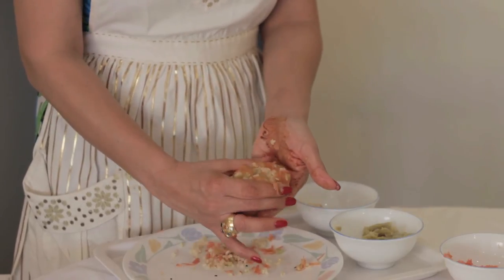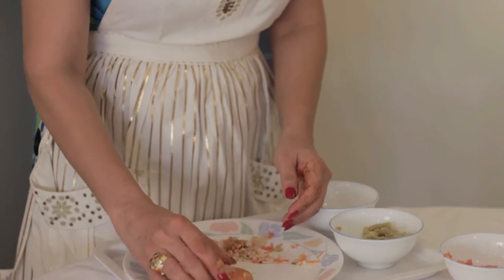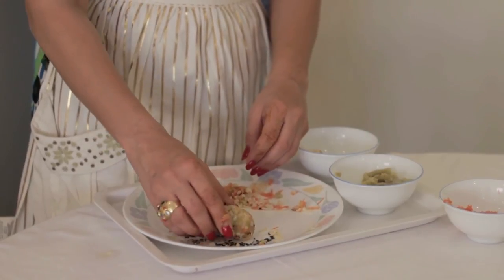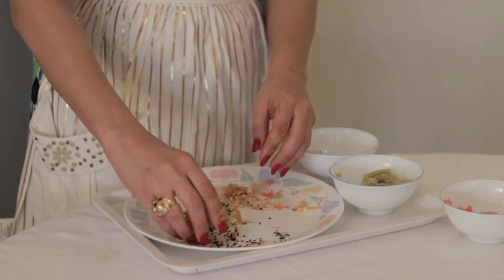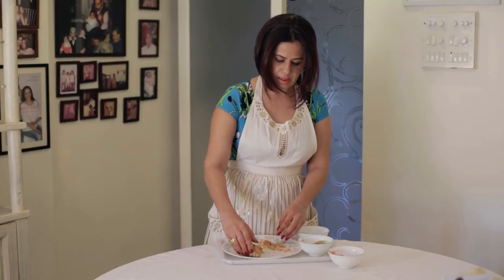It's nice and colorful, as you can see with the carrot and everything. Then I like to roll it in a bit of black sesame seed — that's actually black sesame seed — and I've used breadcrumbs here as well. But if you don't want to use breadcrumbs, you don't have to.